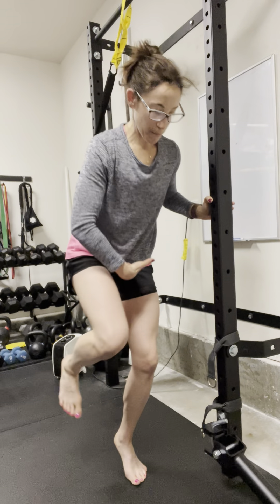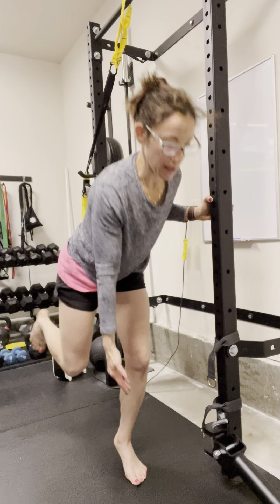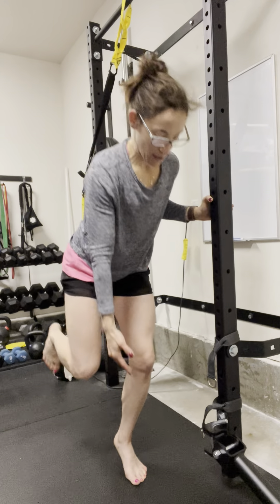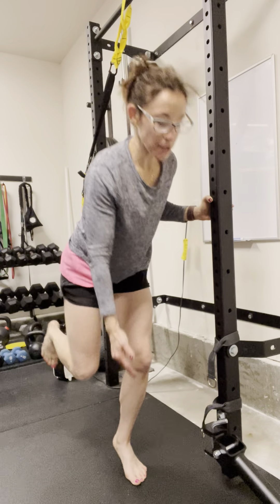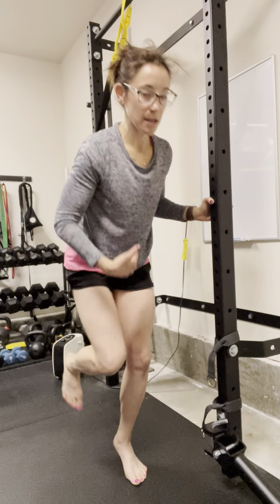If you feel this in the back, make sure you keep the knee bent and think about hinging back in the hips. If you can attempt without support, you can go ahead and do that as well. This is your standing co-contraction, single leg hinge.